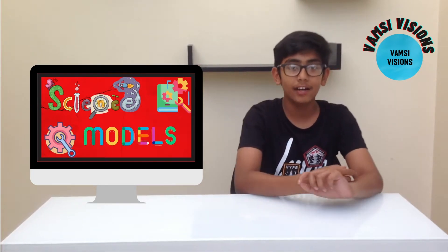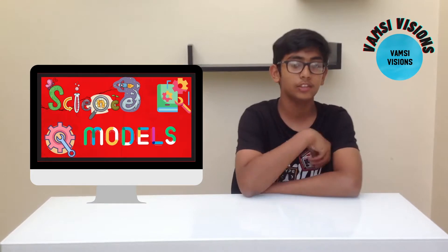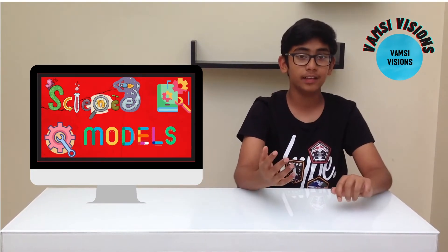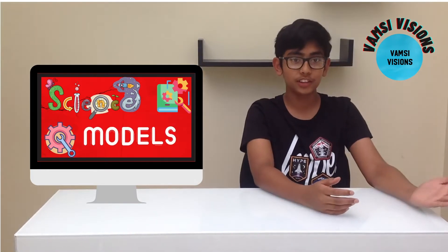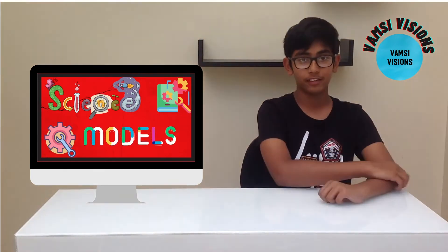Hello everybody, welcome back. I hope you've been keeping safe and enjoying my videos so far. Thanks to all my subscribers and viewers for your love and support. In today's video we'll be looking at different and exciting science models. Make sure to watch to the end so you can get the most out of it. Now without further ado, let's get right into the video.